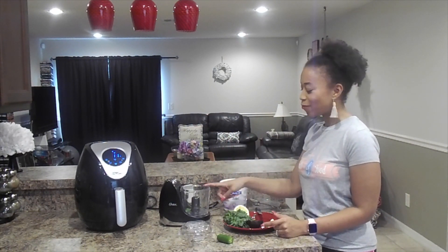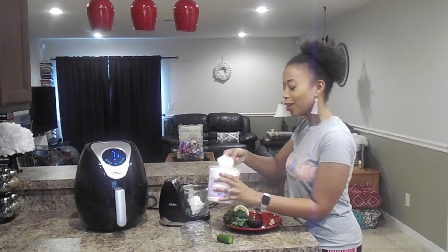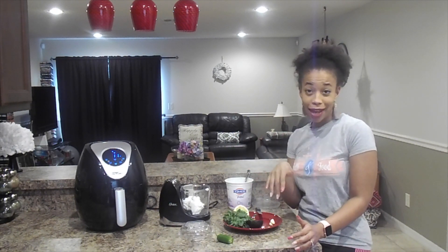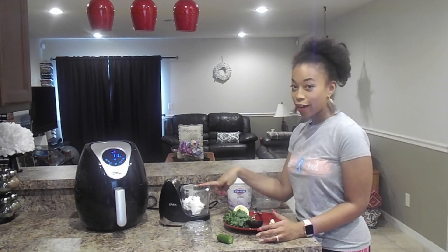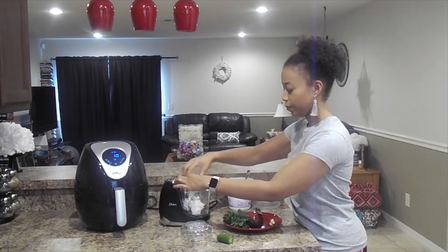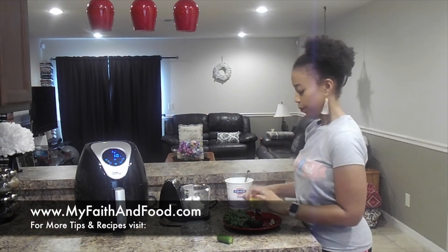I put my jalapeño pepper into my food processor. And I'm going to take about two tablespoons of my Greek yogurt. I love Greek yogurt because it's so versatile — you can utilize it on everything. If you use it on tacos, it tastes just like sour cream. You won't even know the difference. So we have our Greek yogurt in our food processor. We're going to squeeze our lemon into there as well. It's okay if the seeds fall in; we'll just pick them out.